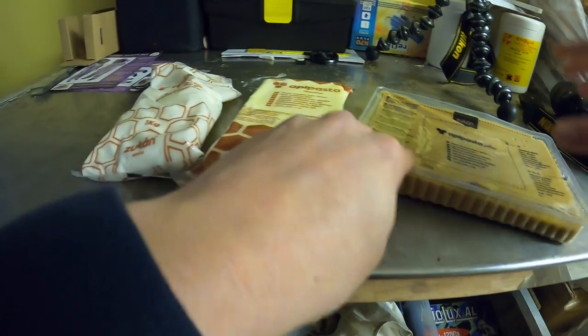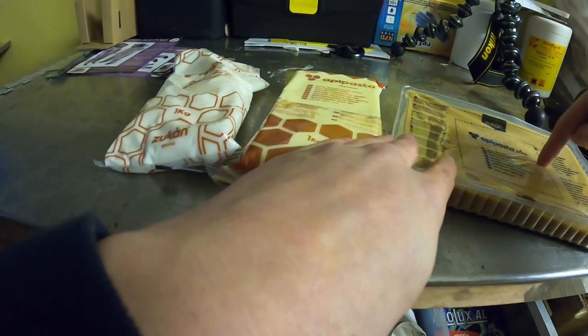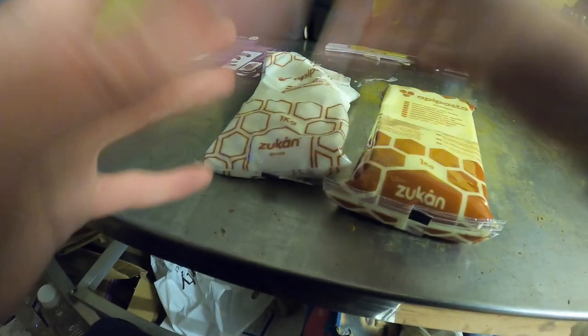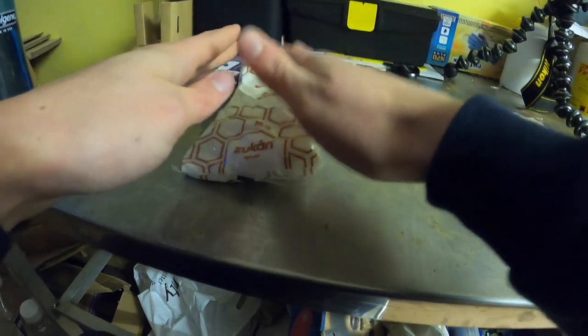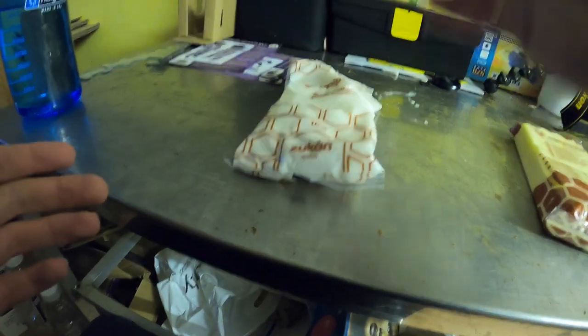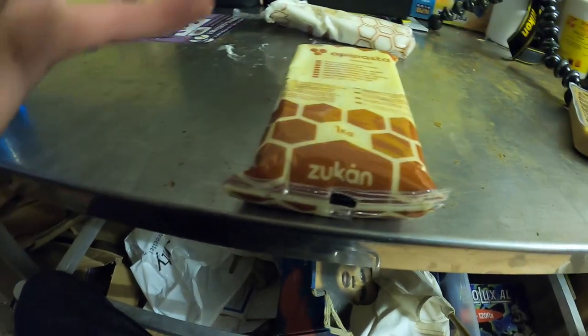And then this one here, which is the whole thing — the whole shebang — is the Apipasta Plus. This comes in a box of 14 just because of the size of it. We've used it, works really well. For the price, presentation is really easy to use, which I'll show you in a bit. Let's just get straight into this one here.